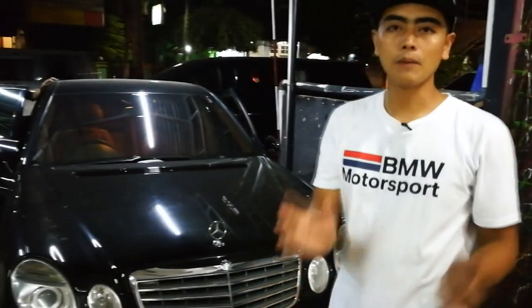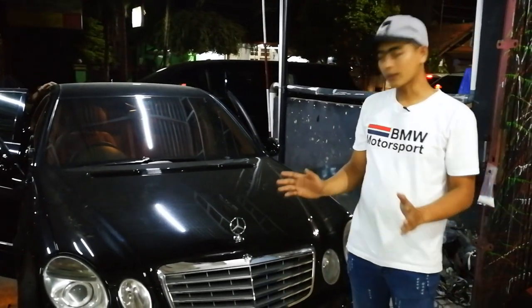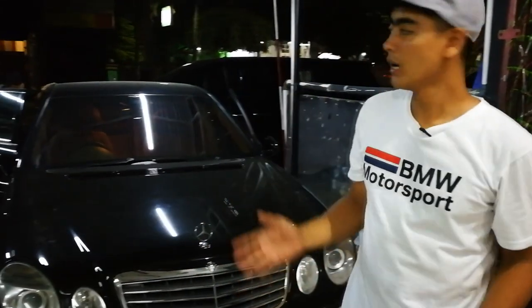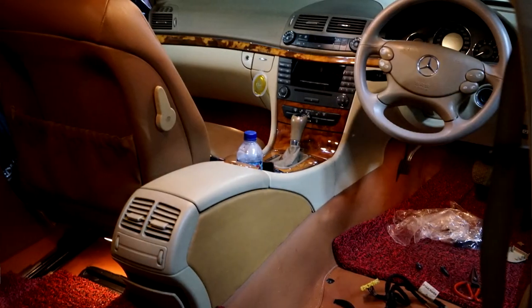This is very dangerous if the team working with the interior is not careful. This is the E280 because it's all electric, and it has airbags.